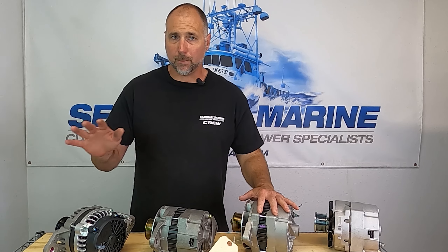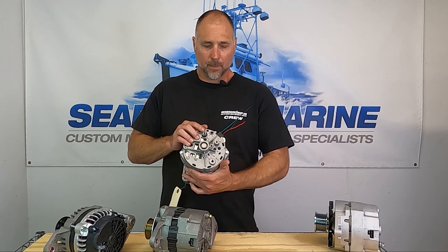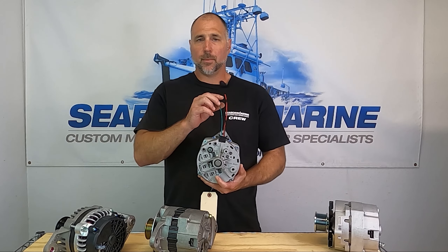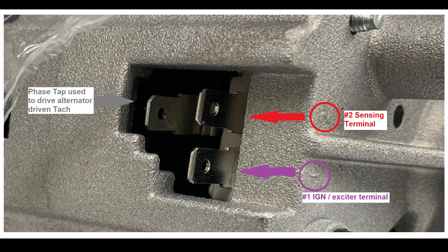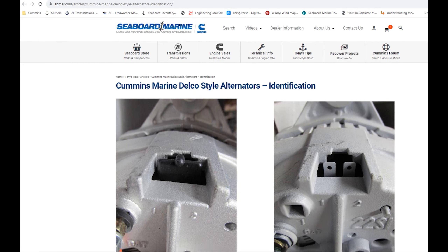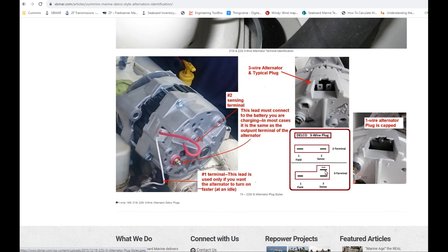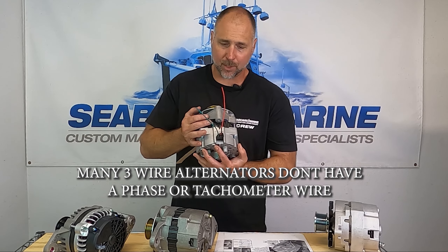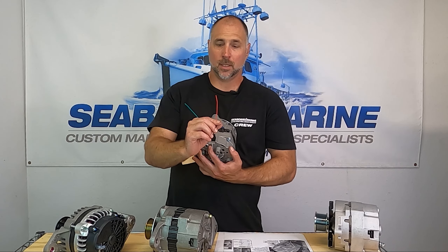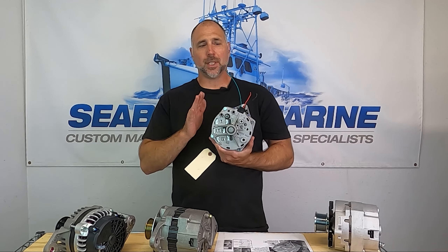If you have a three-wire alternator or you're going to reconfigure your batteries, you need to understand how a three-wire alternator works. In addition to the main charge post, a three-wire alternator has a few extra wires: one for a tachometer signal (which we don't use very often in Cummins engines), one for a voltage sensing wire, and one for an excitation wire — also called the ignition wire or field wire; all three terms are used interchangeably. The sensing wire is really the important one.